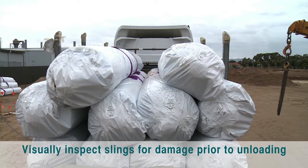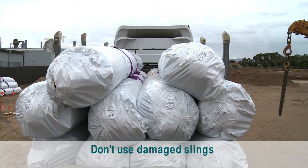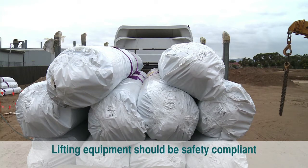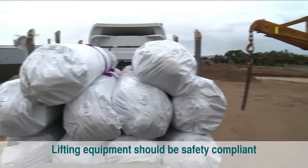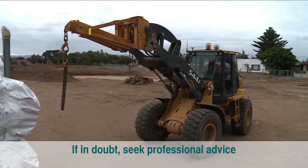Slings should be visually inspected prior to unloading. Only slings in undamaged condition should be used to lift GCL rolls. All lifting equipment should be safety compliant to the appropriate Australian standard. If in doubt, seek advice from a qualified lifting professional.